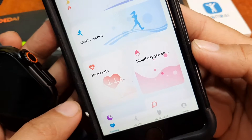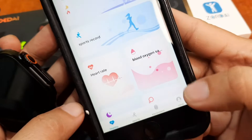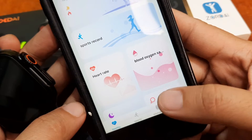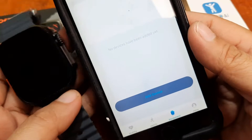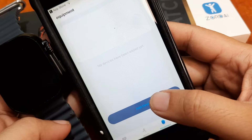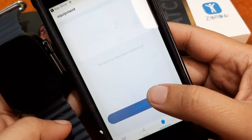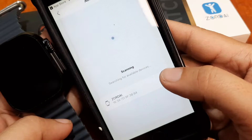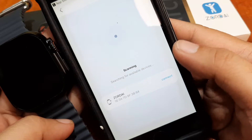On the bottom part we have health, sports, equipment, and profile. I guess the equipment section is the menu we need to access the device. Tap on it — it's now asking to add a device. If you want to add your smartwatch and pair it with the support app, just tap on 'Add Device.' It's now scanning and searching for the smartwatch.